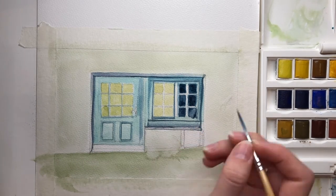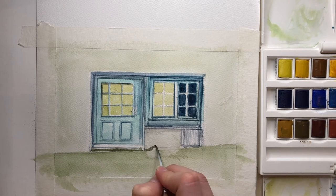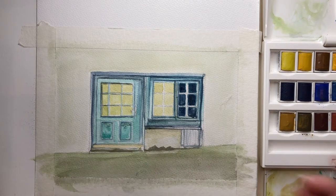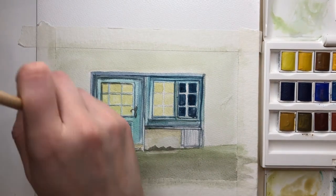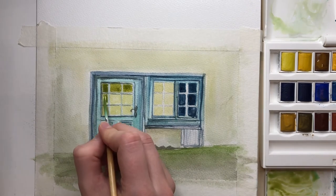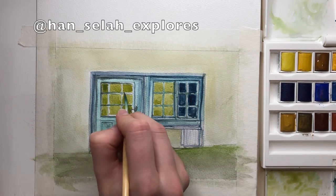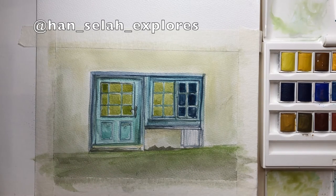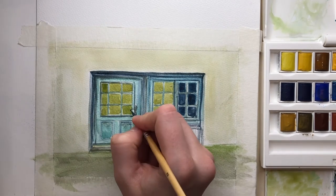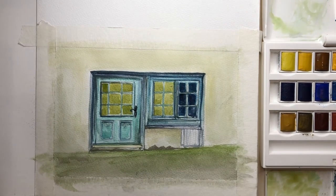I recently moved to Europe and I'm loving it — there are so many beautiful buildings, old doors, and walls. I am a door fanatic, so I wanted to paint an old door I found in the little town I'm staying in. My partner and I often go on walks and I'm forever taking photos — he gets so annoyed, but it makes me really happy! I actually recently started an Instagram page called 'Hand Sealer Explores,' which I'll link in the description. If you like doors and European-looking houses, you can follow that page. I also post things from Paris and other places around Europe.